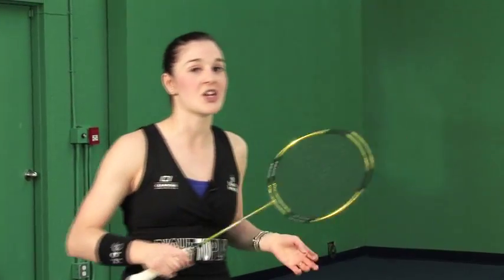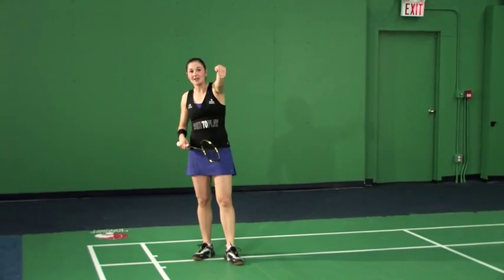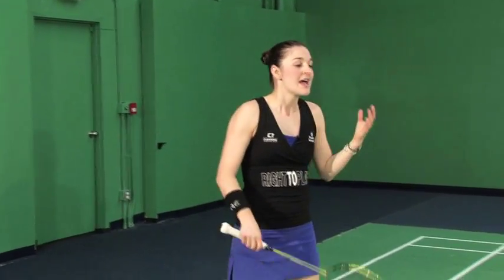The benefits of the jump smash are deception — you're able to hold the shot and your opponent gets tricked a little bit, they don't know what's coming or in which direction. And second, most importantly: angle. It's physics. If I'm higher up, I'm going to have a more direct line passing over the net and down onto my opponent's side.